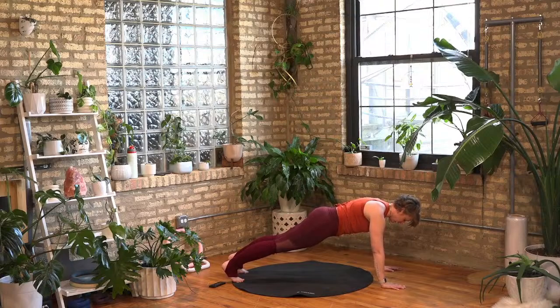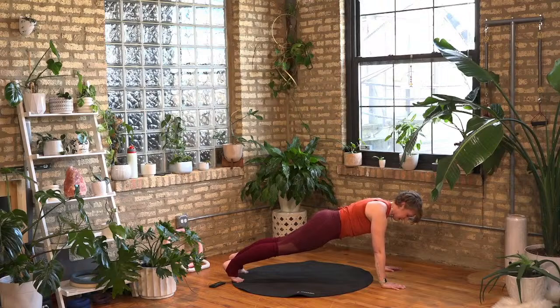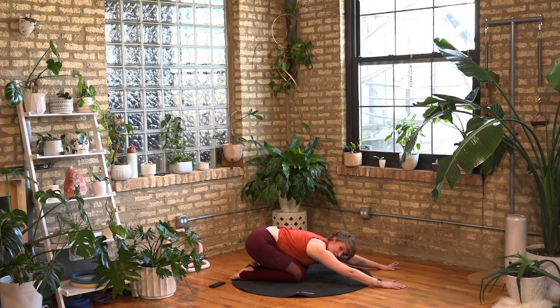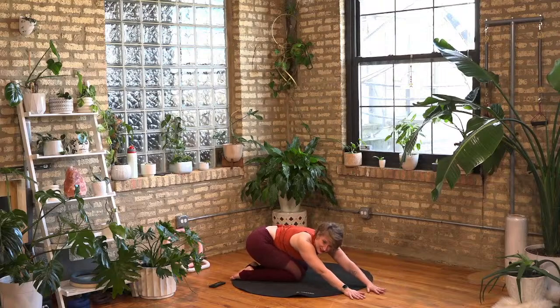We're here for 30 seconds, so find where you need to be supported. Find your strength, find your reach — we're over halfway there. Looking for that nice strong support, front and back. Five, four, three, two, and one — lower down. Take a little stretch. Hurry on over to your comment box and comment the order of the colors. We've got some competitive people in the chat today — can you remember those colors in order?